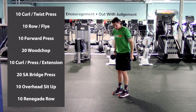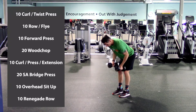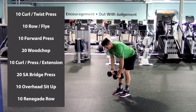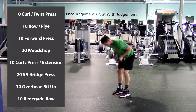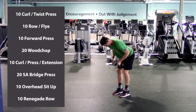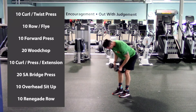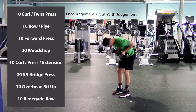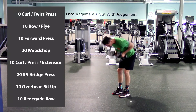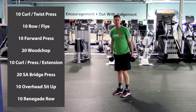Row to fly — feet close, knees bent, hinge at the hip, let those arms hang. We're going to row, lay them back down, bend the elbows out, and then repeat. Here we go. One, two, three, four, five, six, seven, eight, last two, nine, and ten. Excellent work. Next one: forward press.